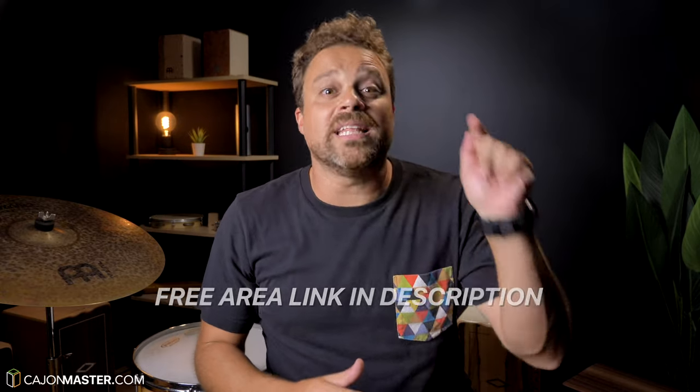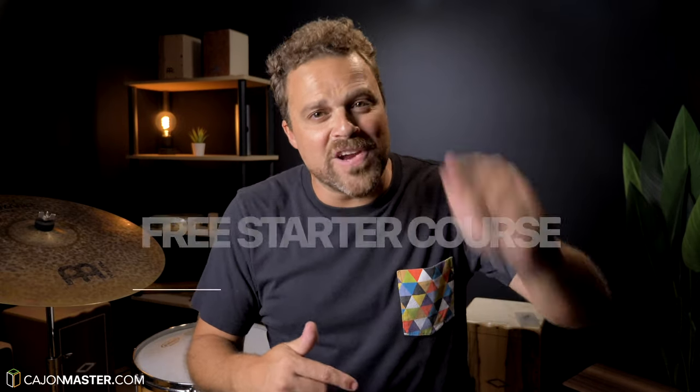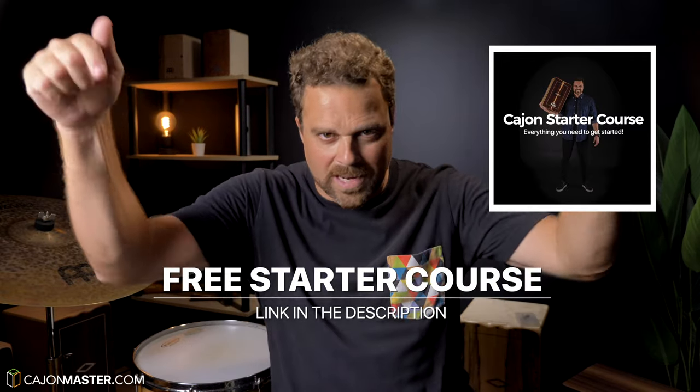And that's it, I hope you liked the tutorial. You can get this and all my free PDF downloads in the free area at CajonMaster.com. If you watch this and other videos on this channel and are interested in learning how to play the cajon, you can sign up now for my free cajon starter course, available at CajonMaster.com. Link in the description.